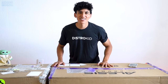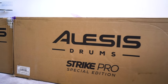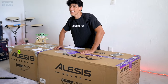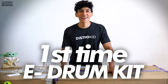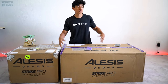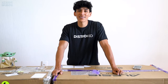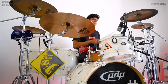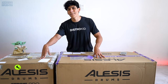Finally the new drum kit is here — the Alesis Strike Pro Special Edition. This is not a joke, not clickbait, not a lie: this is going to be my first time ever playing an electronic drum kit. I've seen them in music stores and touched them, but I have never played a single e-drum kit in my entire life. And just to clarify, this is not going to replace the OG PDP 805 series.